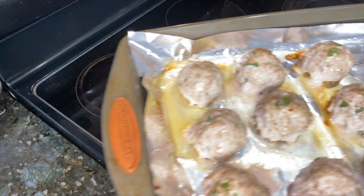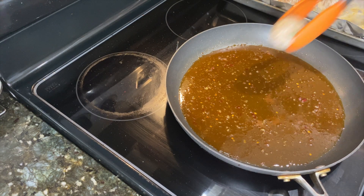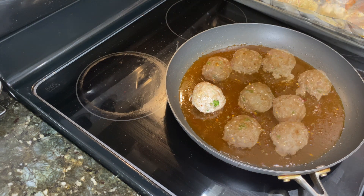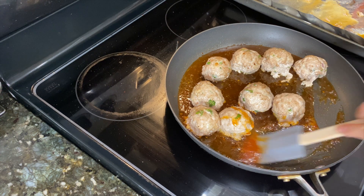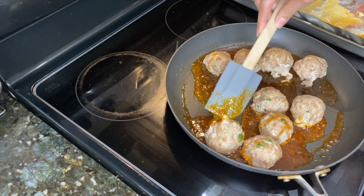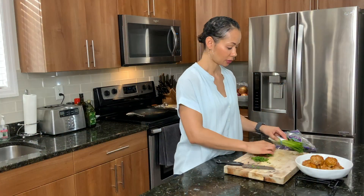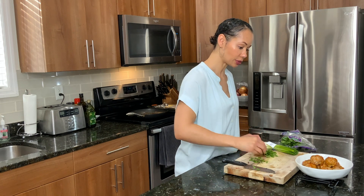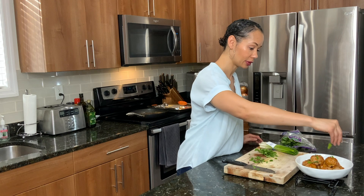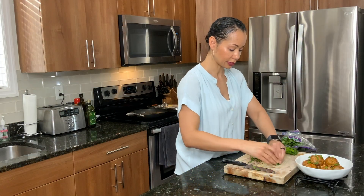Alright once our meatballs come out of the oven, we are going to add them to our sauce. We just want to make sure our meatballs get nice and coated with our sweet chili sauce. Once we get our meatballs nice and coated, we are just going to top them with a little bit of green onion and a little bit more of cilantro.